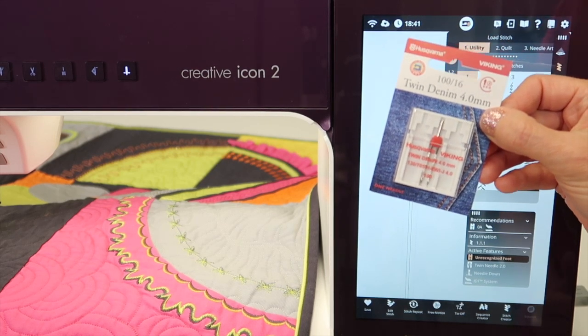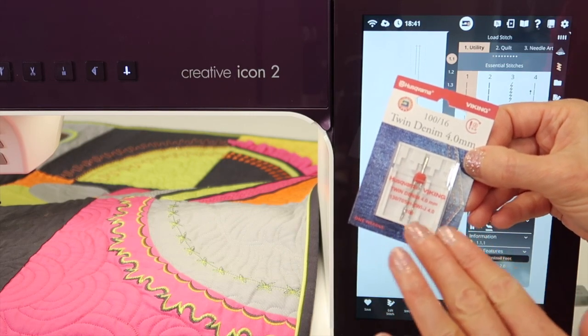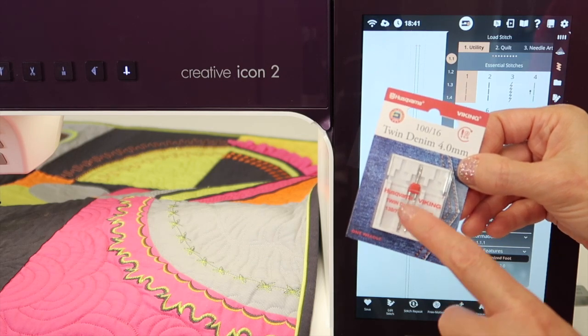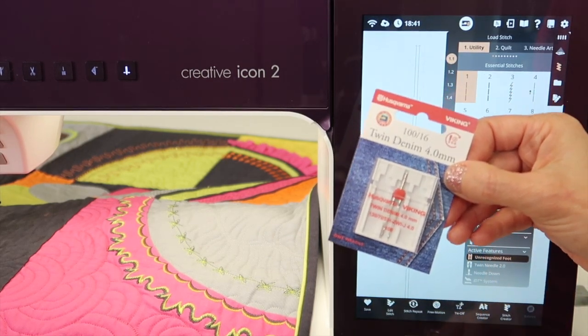You can also put it on your embroidery machine. You can see that having a set of twin needles in small, medium, and large sizes wouldn't be a bad idea. They do make them in stretch versions and also some metallic needle versions, depending on the threads that you're using.